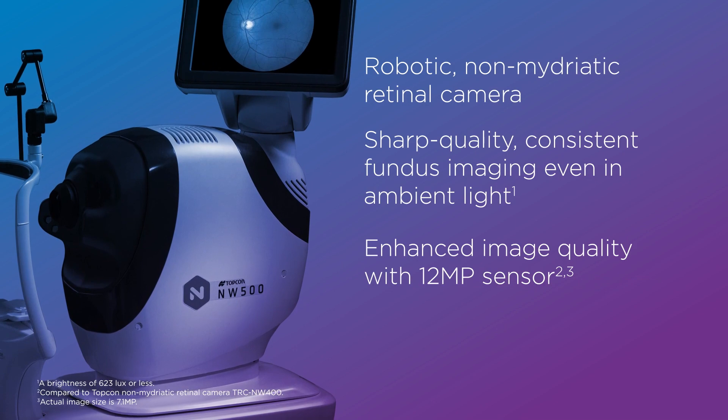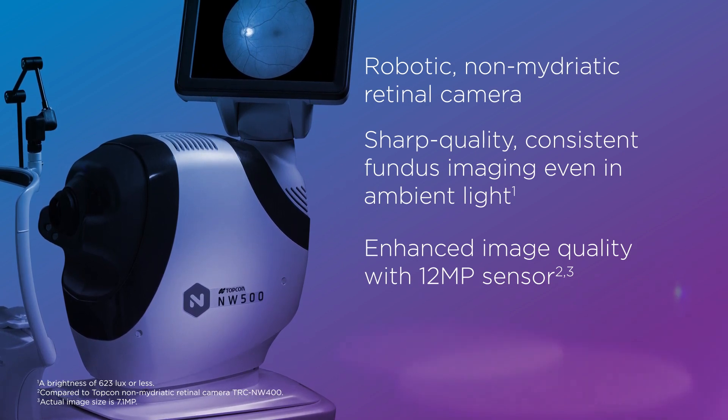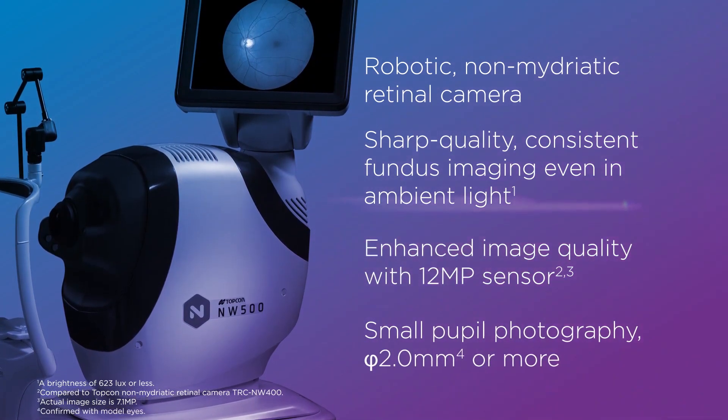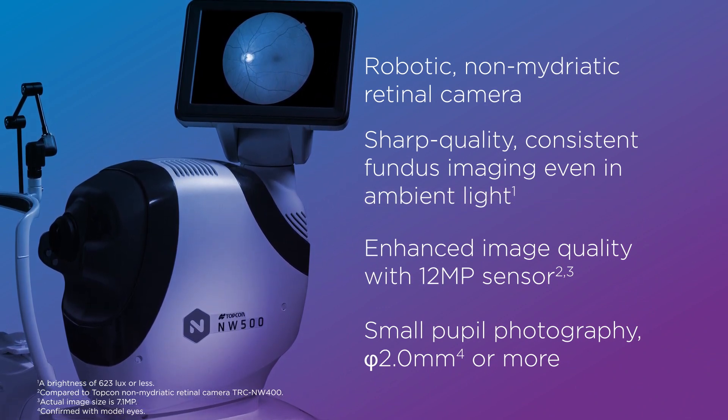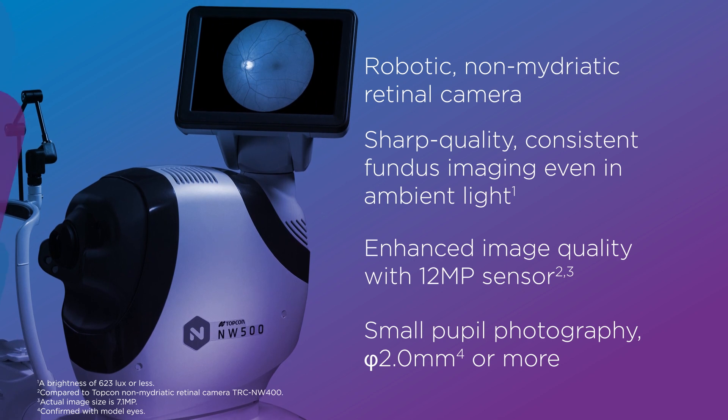The NW500 features stereoscopic photography and bilateral two-field photography. It also introduces new small pupil photography for pupils 2 mm in diameter or more.